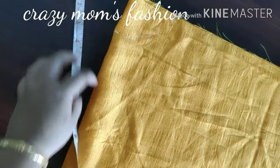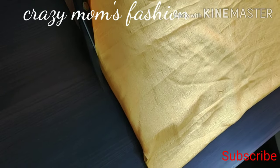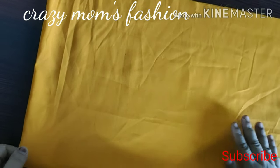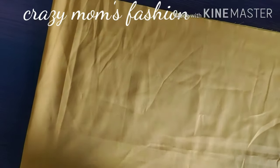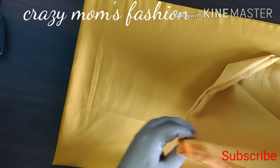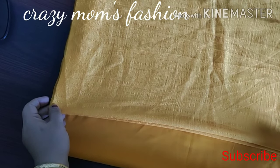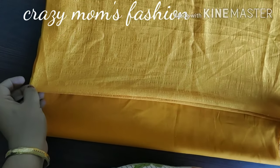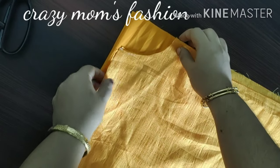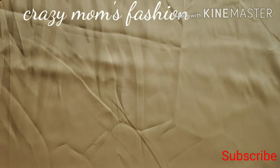I'll cut it — the center and the back part. The lining is cut and made at 11 cm. We will cut the length in 4 inches. If you want to cut it correctly, you will need a perfect lining.